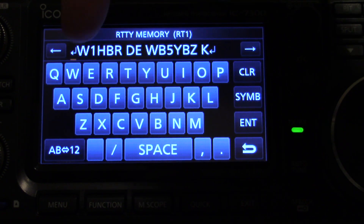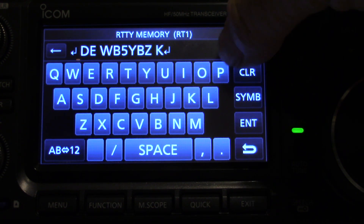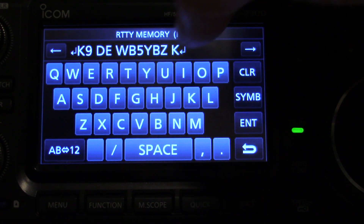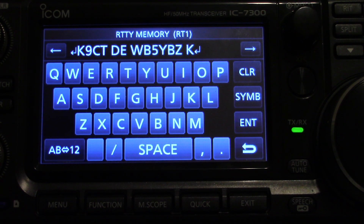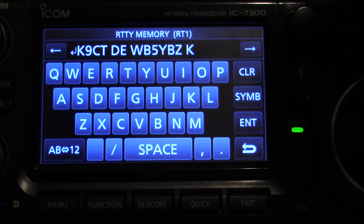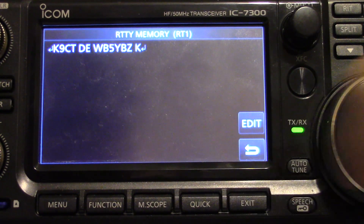To move the little cursor — see it's blinking right here. We want to move it down and hit clear, and then we're going to hit this clear button again to clear it out. Now we're wanting to put K9CT: we come down here to the bottom for our numbers, 9, back to the alphabet, CT. Alright, that's who we're going to try to call. You hit your symbols and just click that and there it is. Now I'm going to hit enter, which will save it.